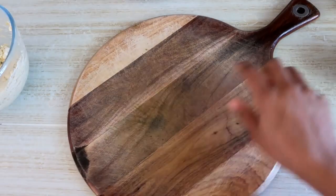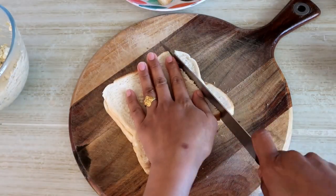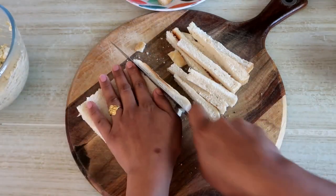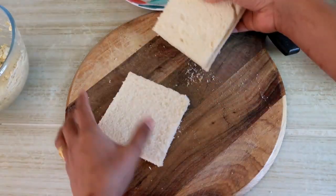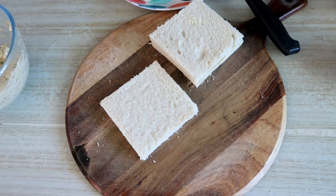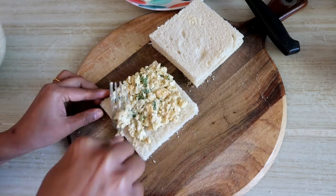I have a chopping board here. I will cut this bread slice. You can make breadcrumbs from the edges if you liked it. You can add butter now and I will spread it on the bread slice.